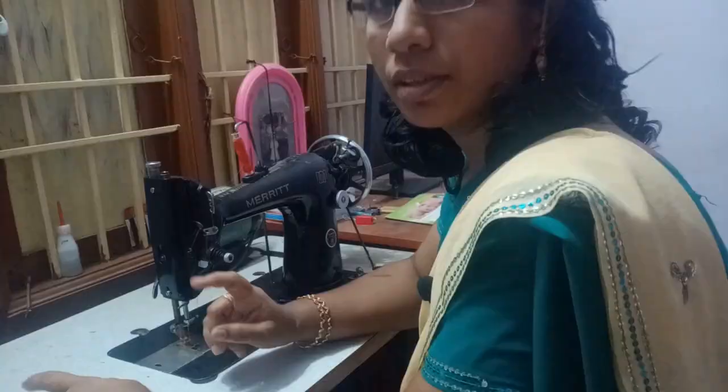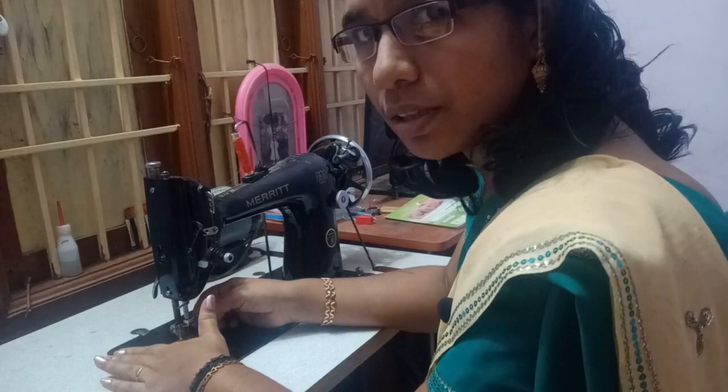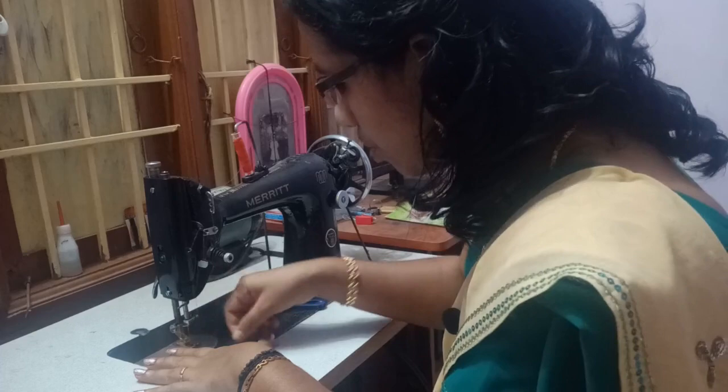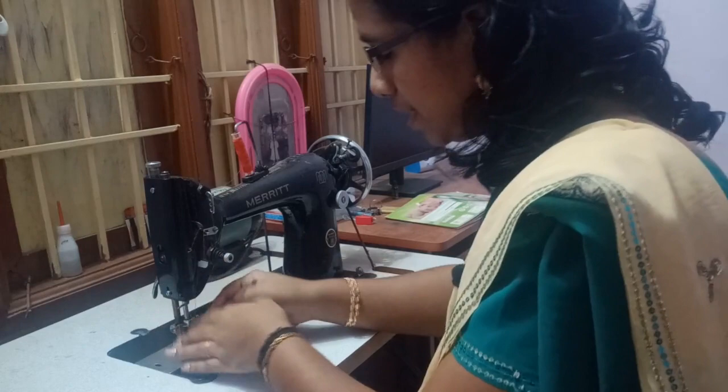The third point is, you can pour the oil. You can add a little more than the oil. This one here is a small hole.